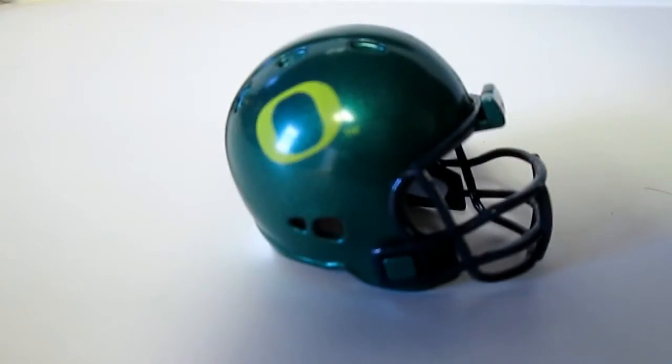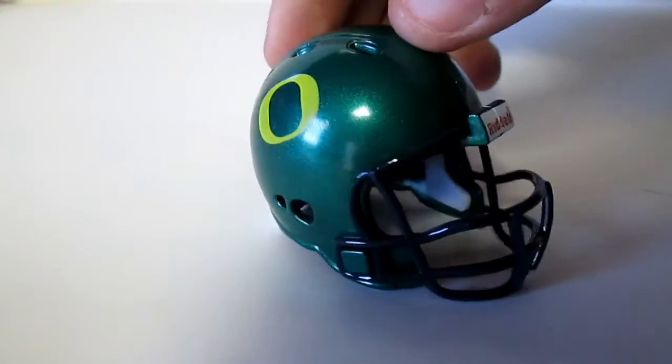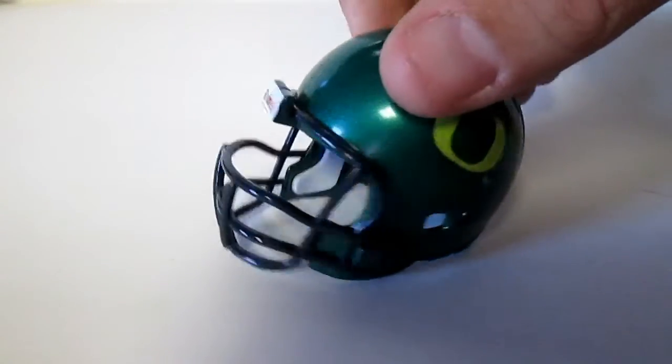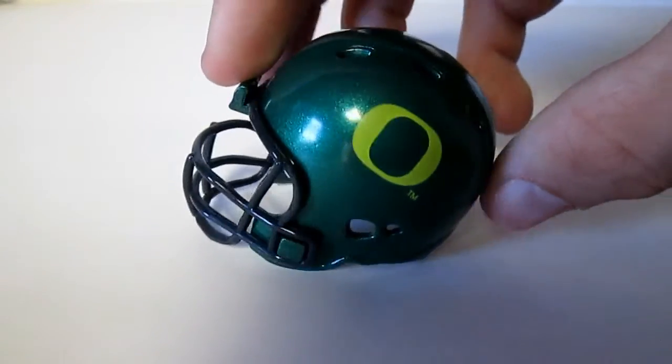We have Oregon. I was kind of hoping they would have the newer design, but this is the older design — glossy helmet, black face mask, simple helmet design.